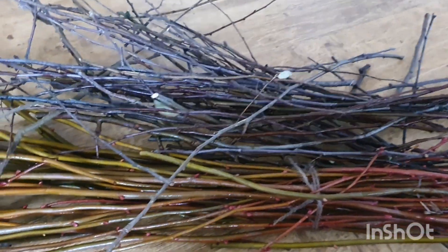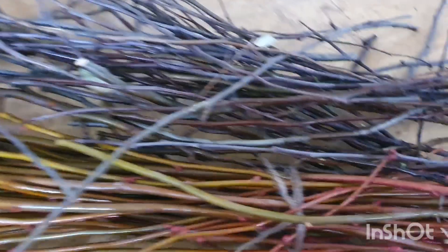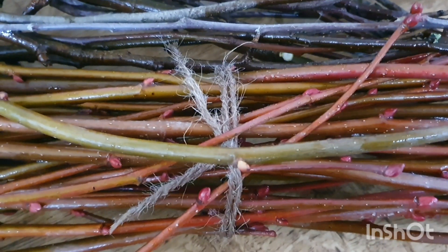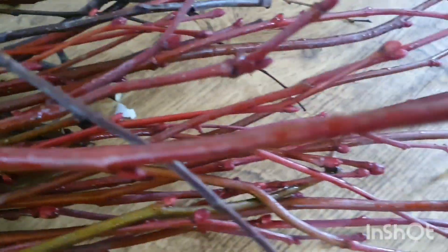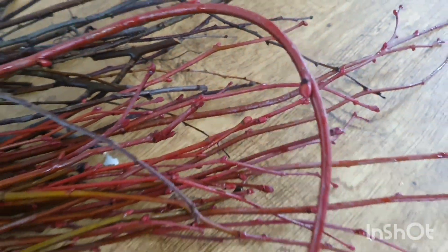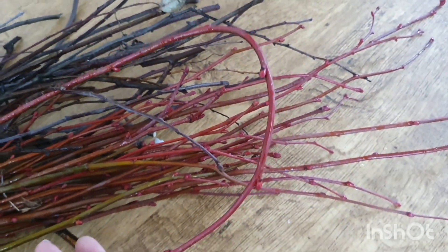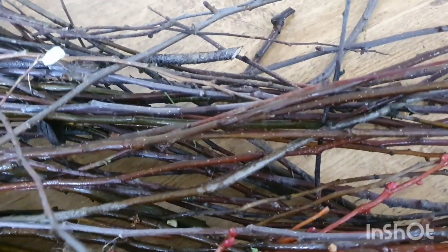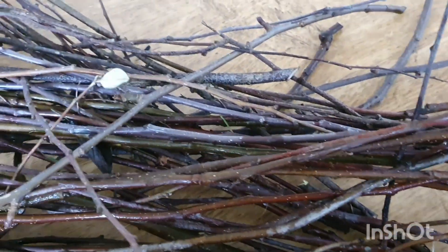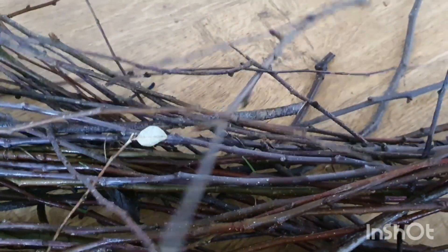So I've got my sticks all collected. This one is actually from a linden tree — it was at a National Trust place we were at. They were selling these for a pound a bundle, and I thought it'd be really lovely. They're really beautiful, bright red, and they're very nice and bendy — very handy. And then the darker ones are apple tree cuttings. I was pruning my apple trees, my really old ones, and they're full of really young bendy ones too, which are also going to be very useful.